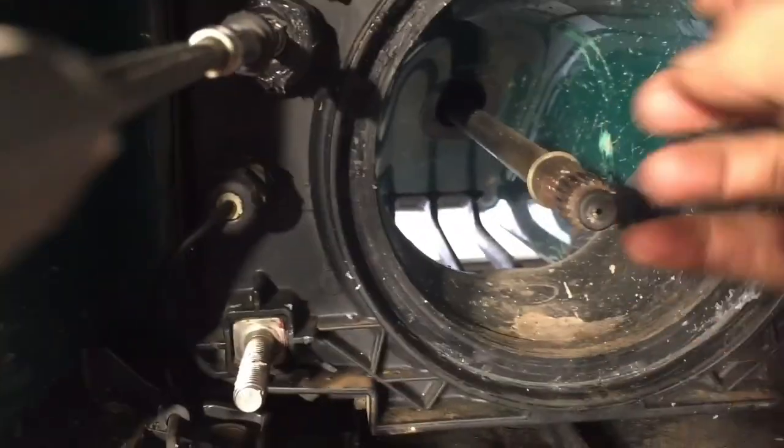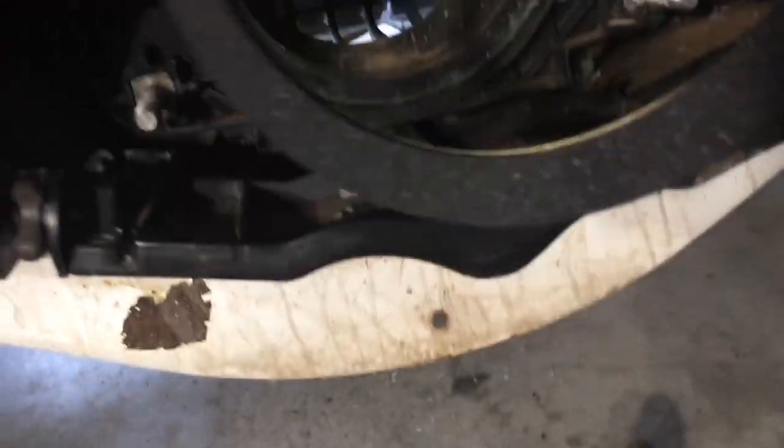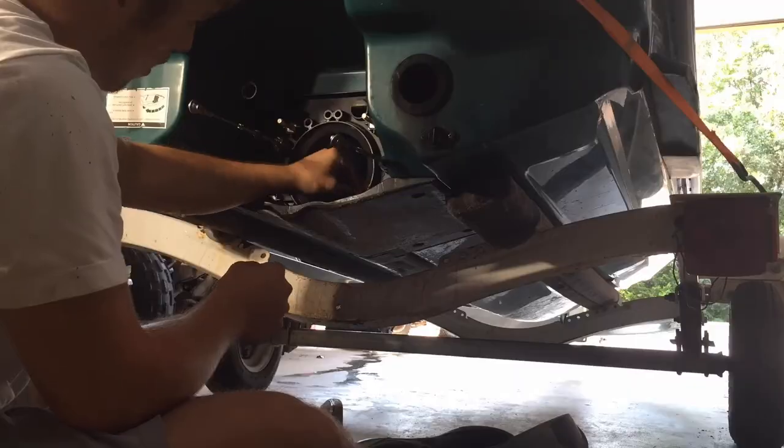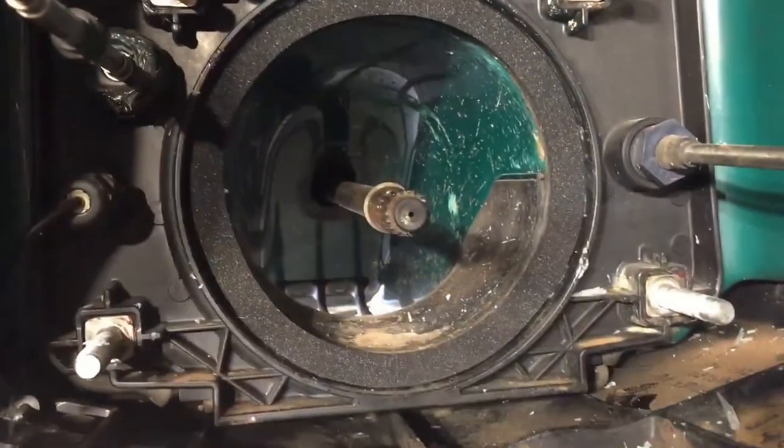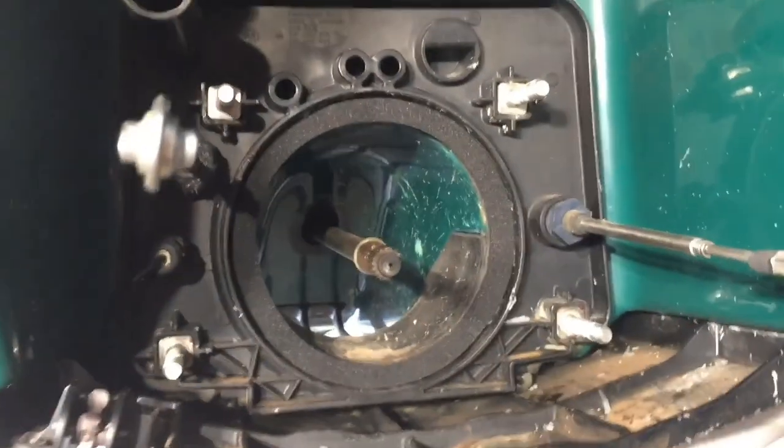We just got this surface cleaned up — this rim area, whatever you want to call it — and now we're ready to go ahead and throw this seal on. We just got the seal on, now we're ready to throw the pump on.